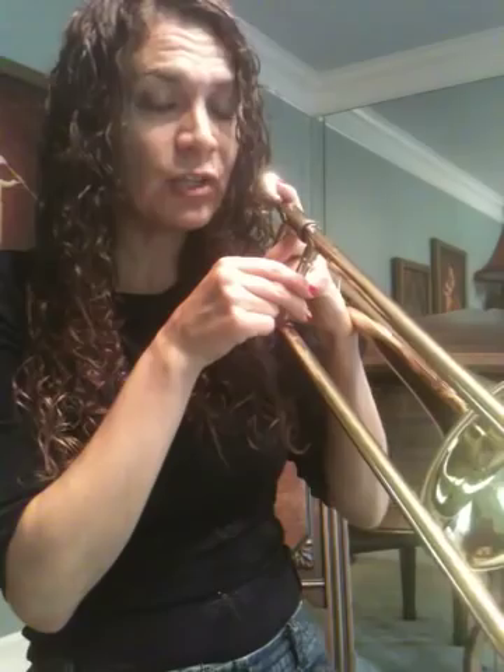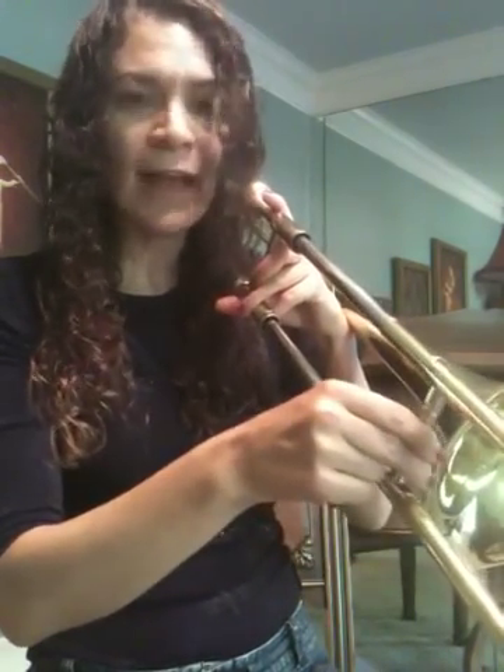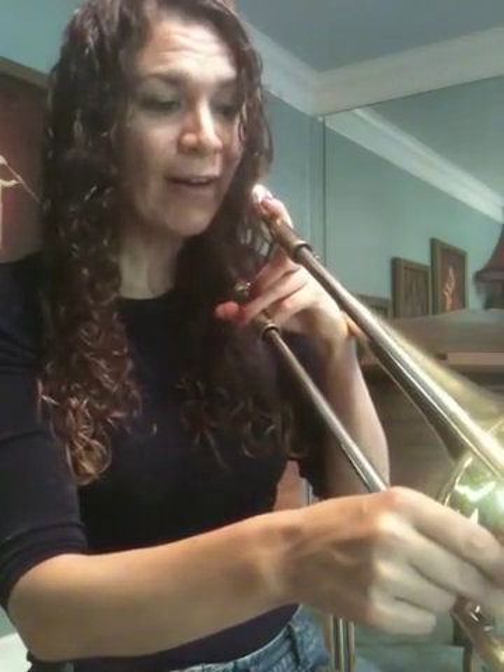Let's go through all of those — we'll have you slide it and I'll say the position so you can check. B-flat one. C — move out to it — C-six. D — move to where that was — D-four. E-flat three. F-one. G-four. A-two. B-flat one.